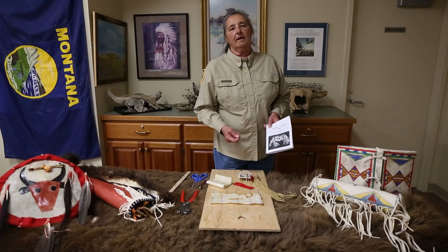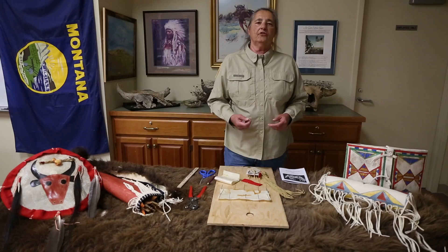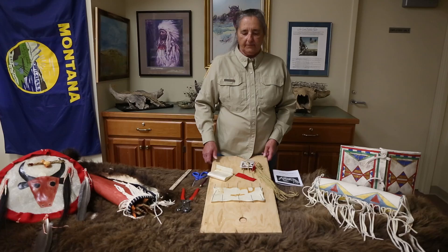In the bag that you can pick up at First Peoples Buffalo Jump is a small booklet showing you how to make a rawhide parflesh bag. To begin with, you soak the parflesh or rawhide in water until it softens up, then you want to stretch it on a board as shown here.